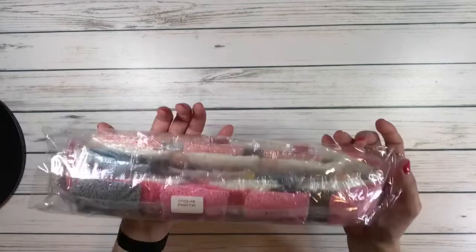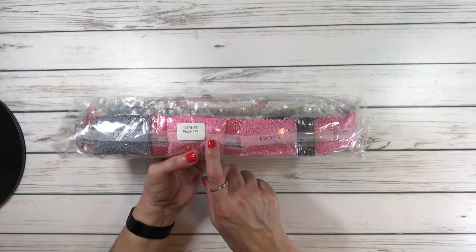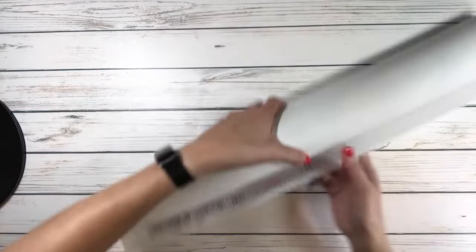Look at all these beautiful colors! Like I mentioned in the last video, it comes with a sticker so if you separate the drills from your canvas, you know exactly which drills belong to which canvas — it's Petals Fall. Let's put that aside and look at this beauty. It is long, guys!